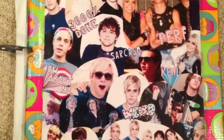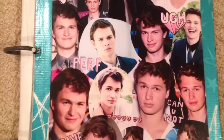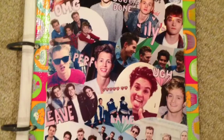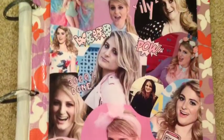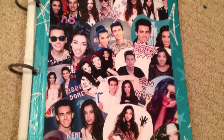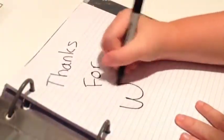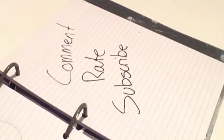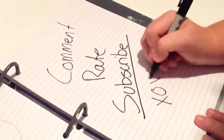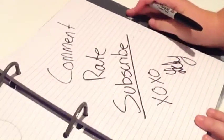So I ended up making five binders: an R5 one, an Ansel one, one with The Vamps, one with Meghan Trainor, and one with Brandon and Savannah. It was so easy and so fast. Thanks for watching — please comment, rate, and subscribe. I love you guys so much, keep on getting louder, and I really appreciate you watching. Thanks for watching, bye!